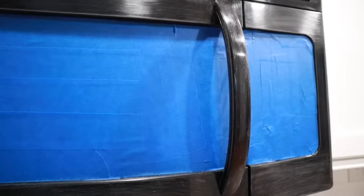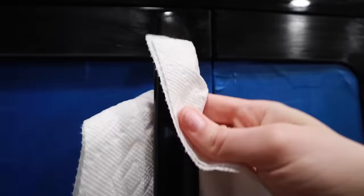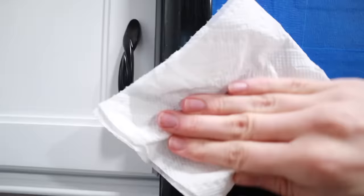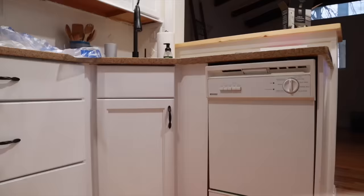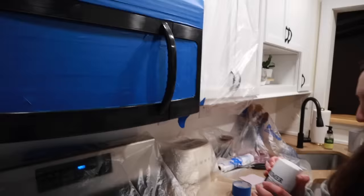I started off by taping off whatever I don't want painted, then I took some sandpaper and went over the whole microwave. This part was scary because if the microwave ends up looking good we'd love to keep it. The directions say to take window cleaner and clean off the microwave very specifically — I'm not sure why, I guess it gets the grease off well. I did the same cleaning process on the dishwasher.